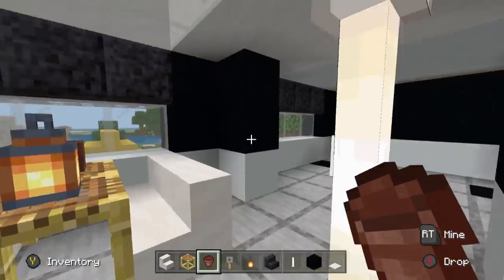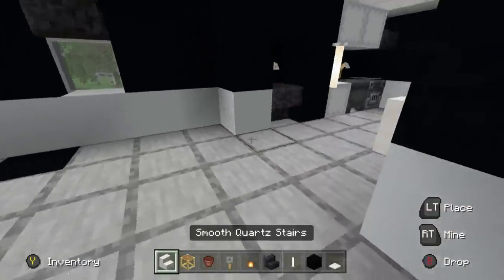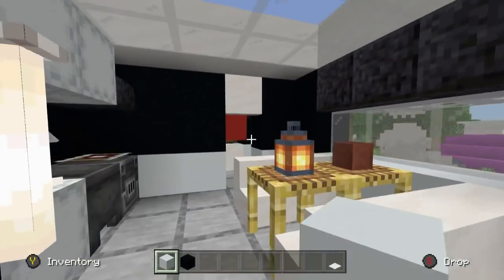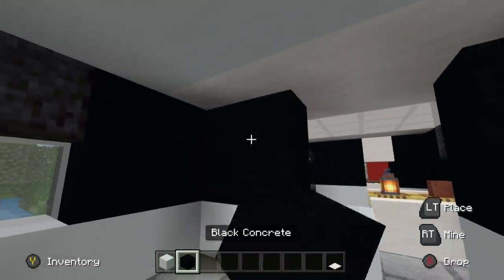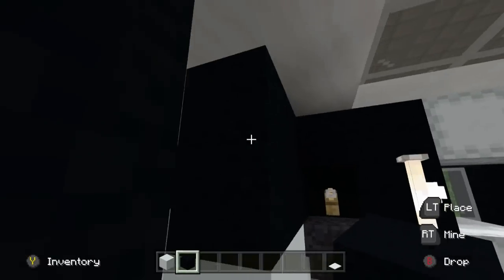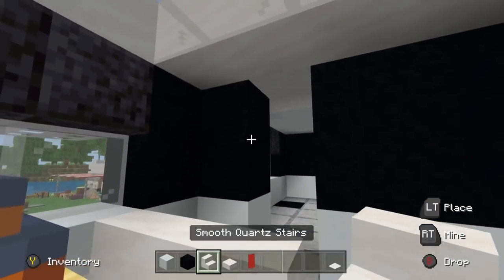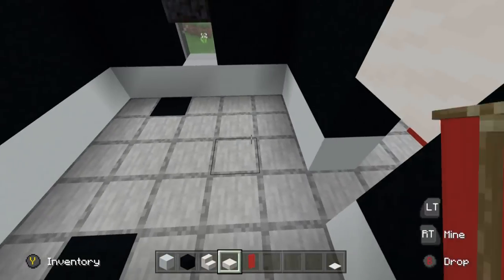Now let's work on the back part of the RV. There's a doorway parallel to the front doorway. Seal up the back of the RV by placing rows of white concrete and black concrete. We'll use the same design as the front since it's a bedroom — I want it to feel a little more open rather than using an actual door. There's a bathroom back here, so leave a gap of one and then have a row of three white concretes with two rows of black concrete on top to separate the spaces.